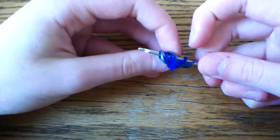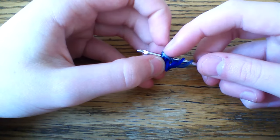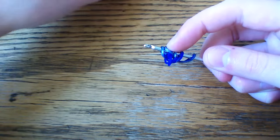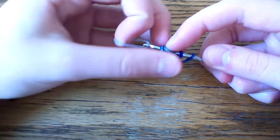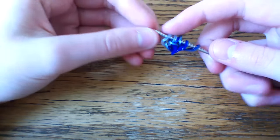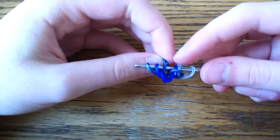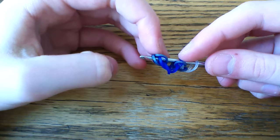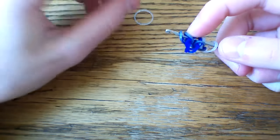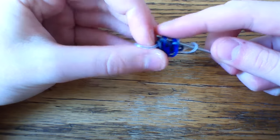Take this third loop and pull it over the second, and just kind of hold it there. Then take your glitter band and pull that through just those first two loops and close. Now do the same thing on the other side — turn that around, take this third loop, cross it over the second, and just take your finger and hold it there so it doesn't pop back over. Take your glitter band through the first two and close.